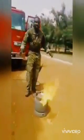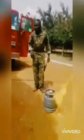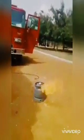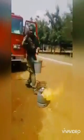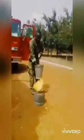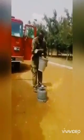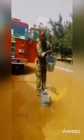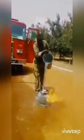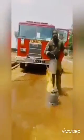If this thing should happen in your house, the first thing that you have to do is encourage you. Never use water.